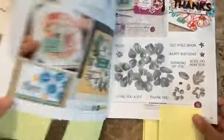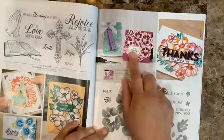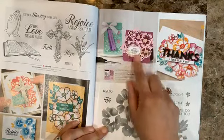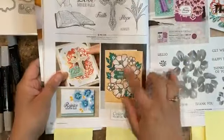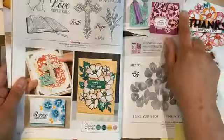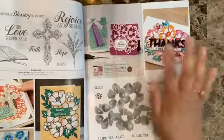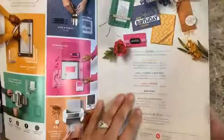Another bonus suite is the Blossoms in Bloom. That die cut is just amazing — I've been seeing so many samples with this one. There's a stamp set and of course the coordinating dies. Then there's one more: the Many Mates stamp set, which is part of a bundle.